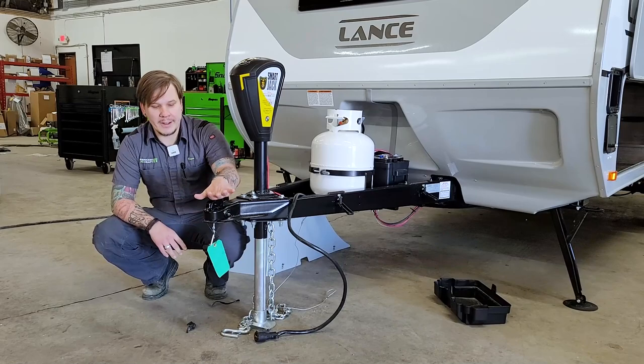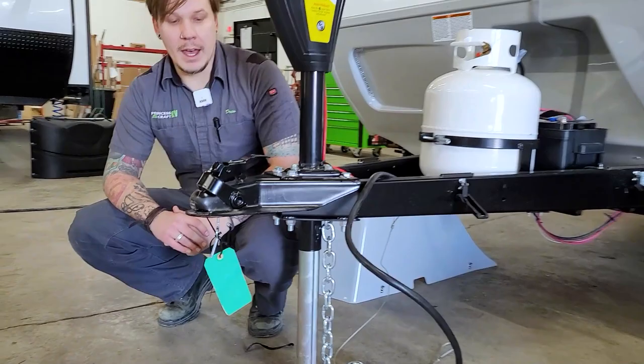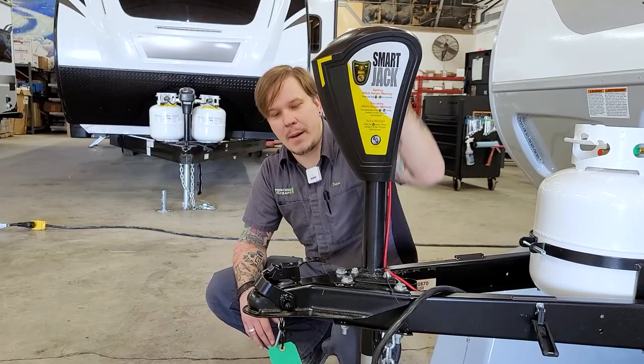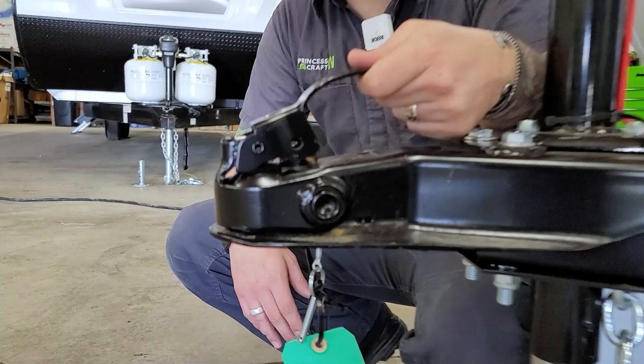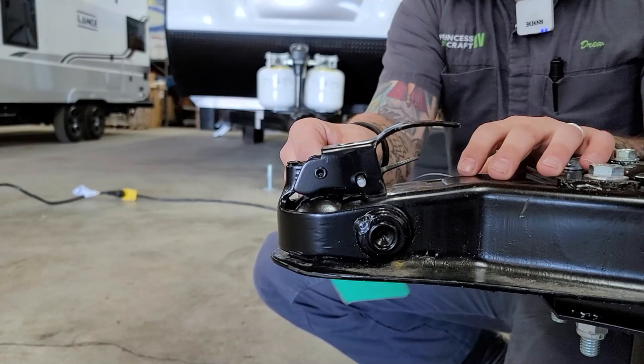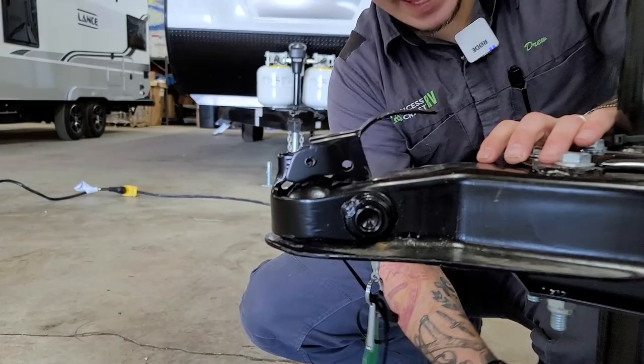Up front at the coupler, the 1475 is going to ride on a two-inch ball. We have a standard slide latch coupler here, so the unlocked position is fully back. We're going to use our Lippert Smart Jack to raise the coupler about three inches above our ball. Once centered underneath, we lower it back down, take our slide latch, and slide that fully forward, paying special attention that both teeth on either side are fully engaged in the frame. Then take your secondary pin and pin that back to keep it from rattling loose going down the road.